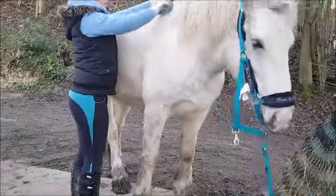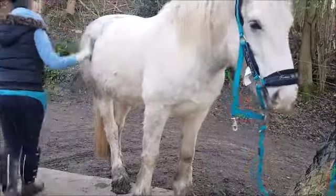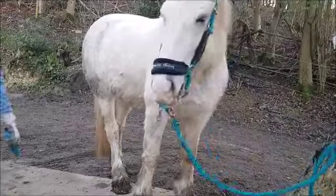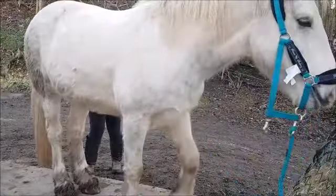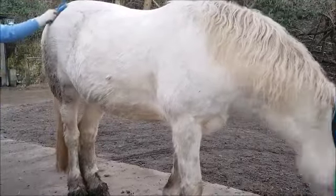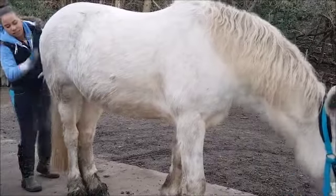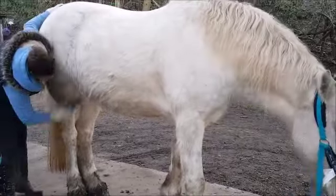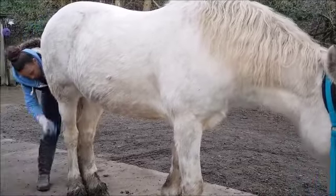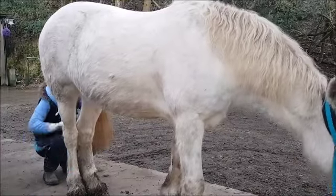I do all under her mane and pretty much everywhere. The next clip is a close-up of me doing part of her other side because it was really really muddy on that side. With wet mud, I leave it to dry — the only time I get wet mud off her legs is if we're going somewhere, and I'll just hose it off. But pretty much I just wait for it to dry, so it's not too much of a problem.